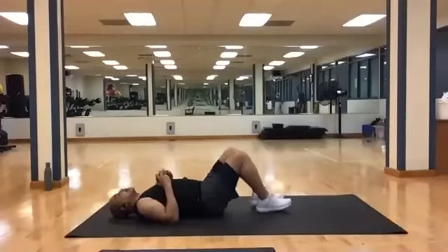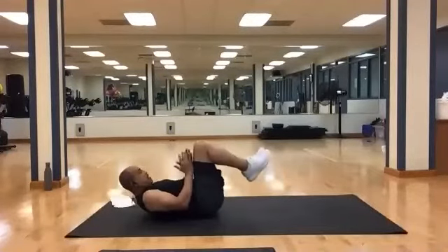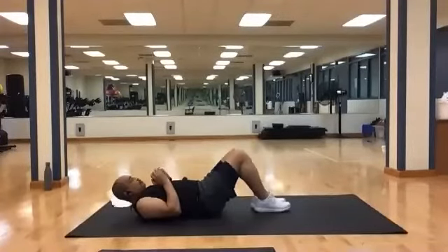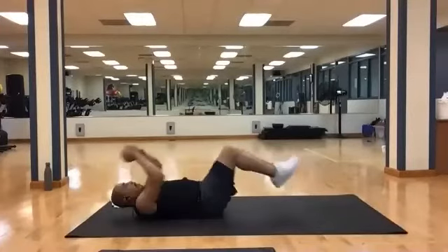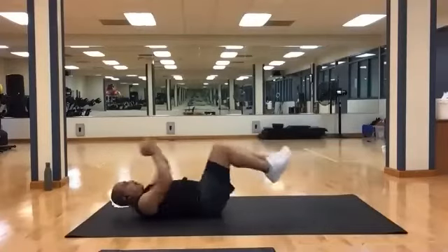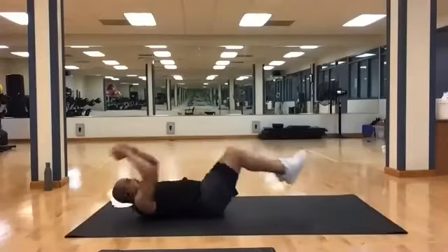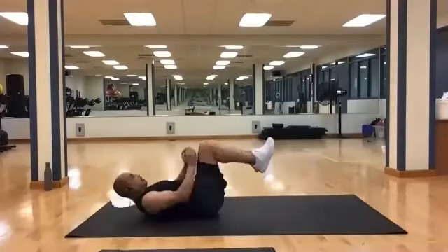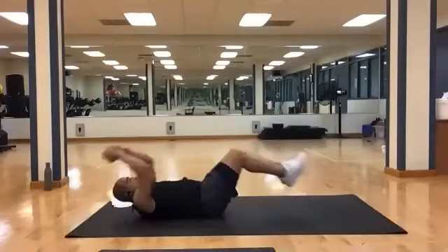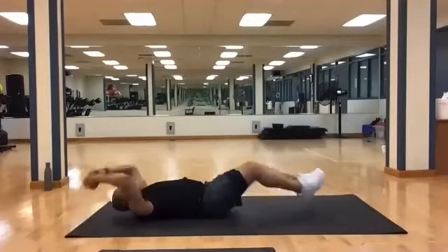Keep that weight. Bend at the knees. We're going to crunch in and then extend in both directions. Another fifteen. Bring it in. And one, two, three, four, five, six, seven, eight, nine, ten, eleven, twelve, thirteen, fourteen, and fifteen.